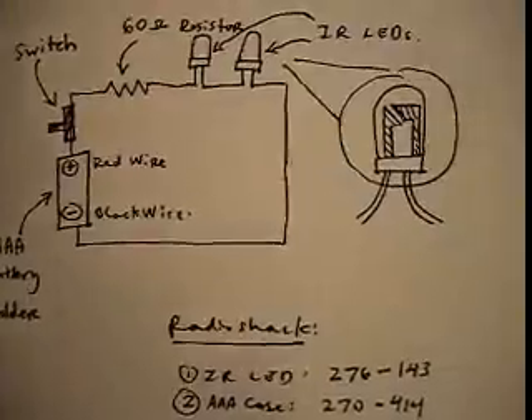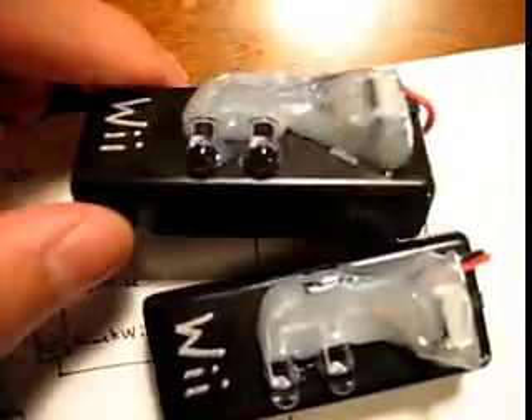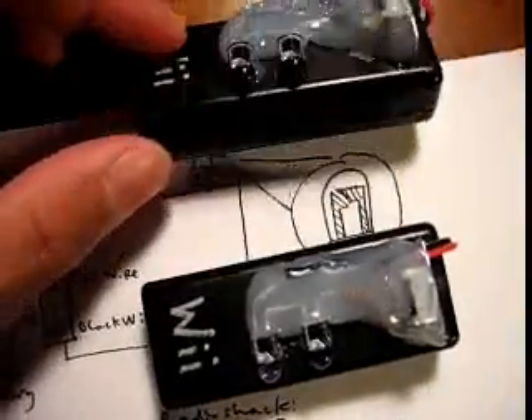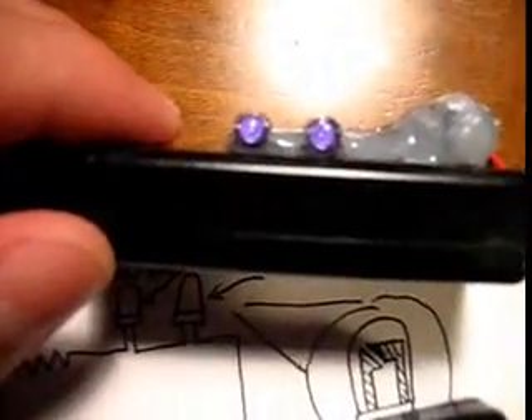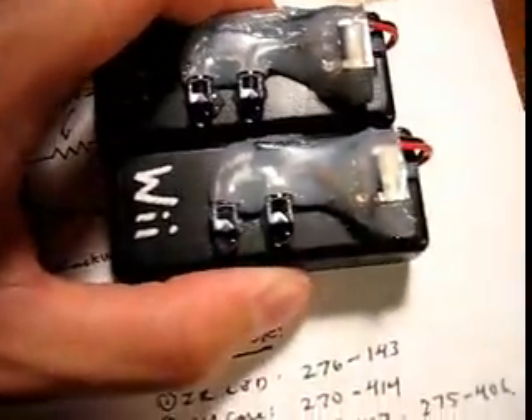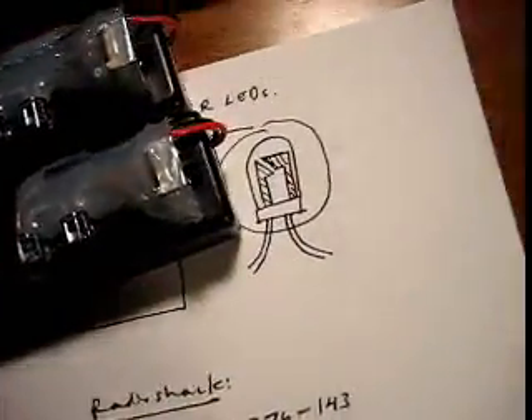So what you should actually end up having is something that looks like this. I used a lot of hot glue to make sure everything doesn't move around, but this is the final product. As you can see they're actually on, and you can see the infrared that's shining. So without further ado I'm going to show you that it actually does work.